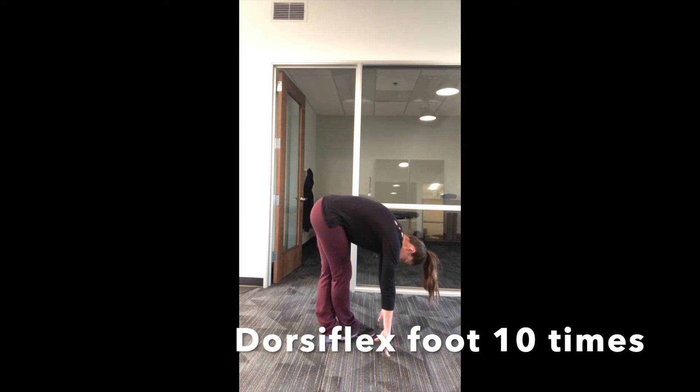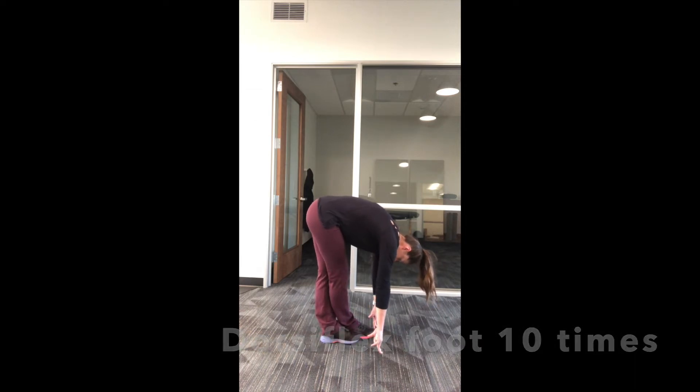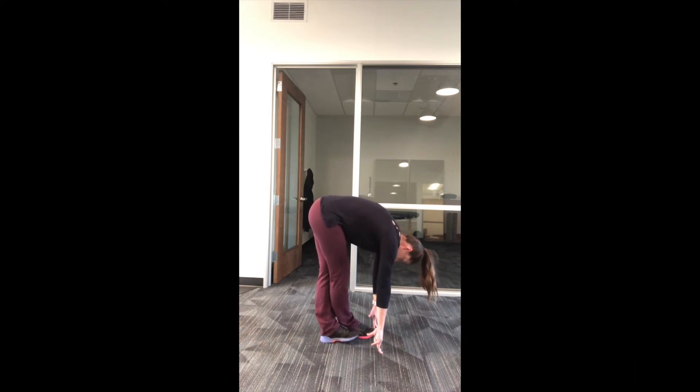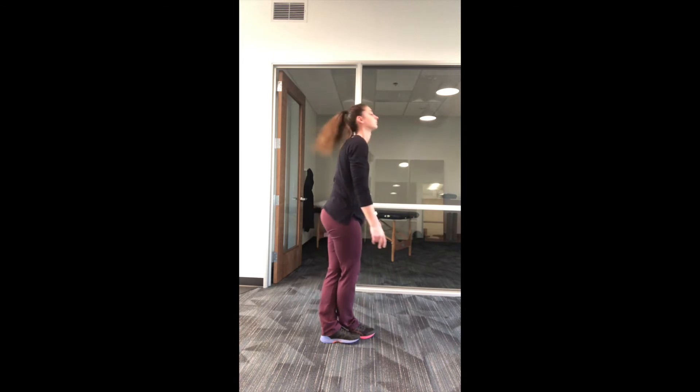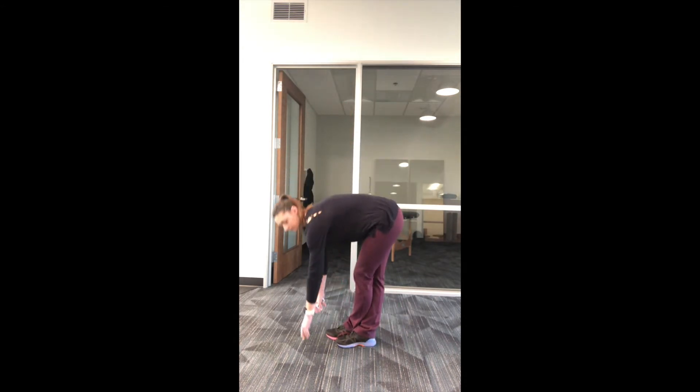Once you have reached as far down as you can, bring the toes up and dorsiflex the foot of the leg that is crossed behind ten times. Stand back up and switch sides as needed.